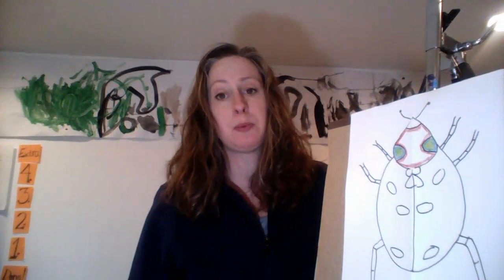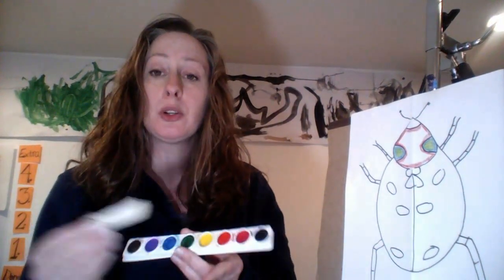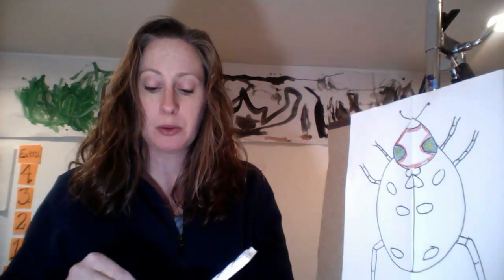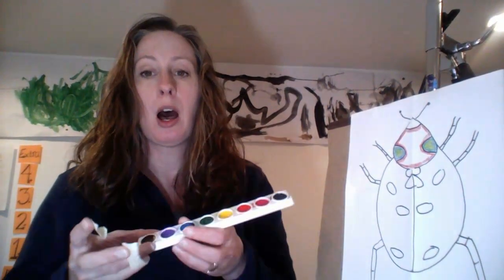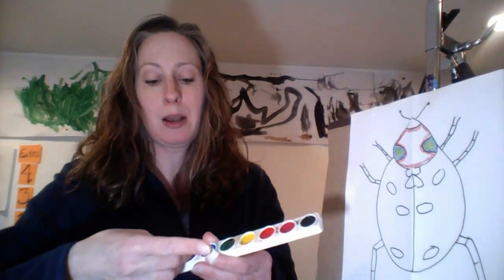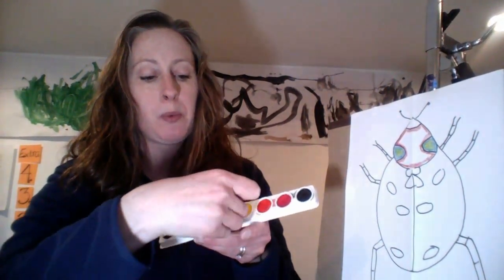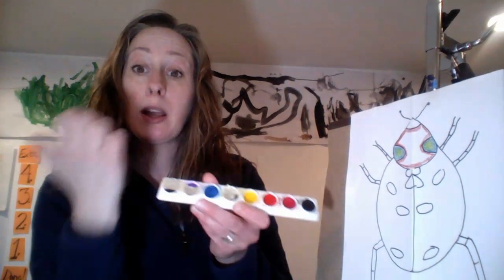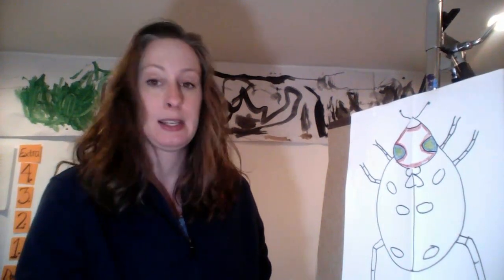If I were to use paint — and you don't have to use paint, I know we have a lot of painters in our groups — take the paint, and what I do in the classroom is if we're limiting the colors, I would take a piece of masking tape, painters tape, or even a piece of paper, and just cover up the colors we wouldn't be using. In that way, we really can't go wrong and can easily paint in the spaces with the colors that are required.